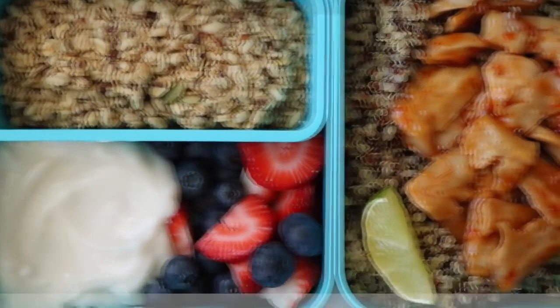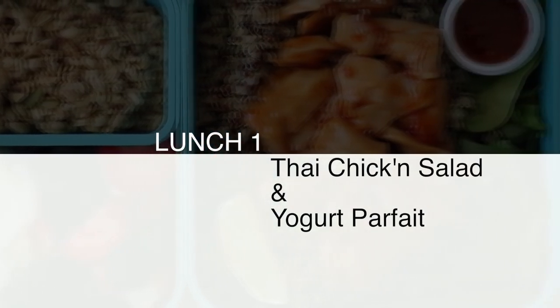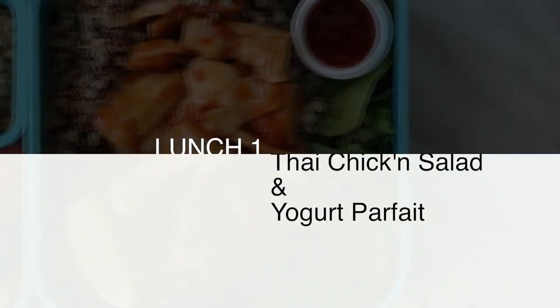This company Mombento is not paying me to do these videos — I just honestly think their products are genius and they've basically thought of everything. You guys seem to really like these videos, so as long as you keep requesting them, which you do every single day, I will keep making them.